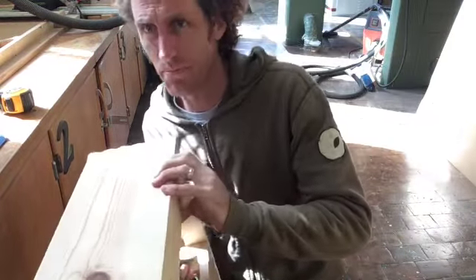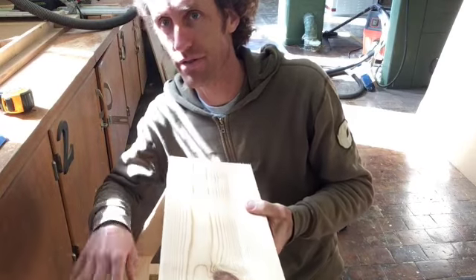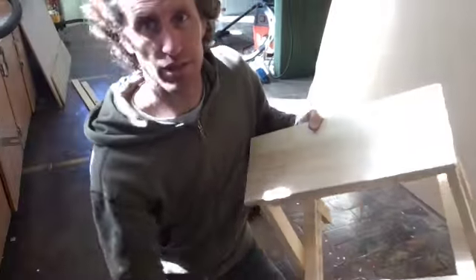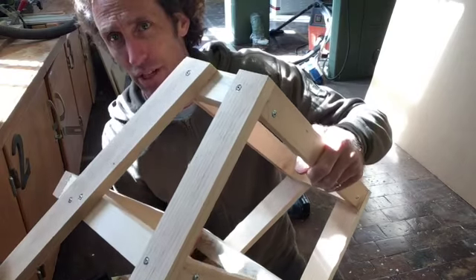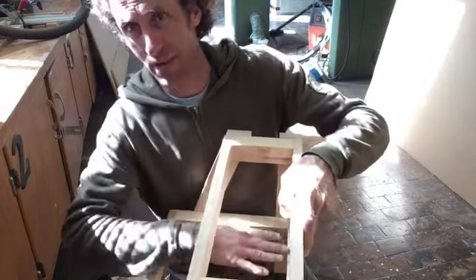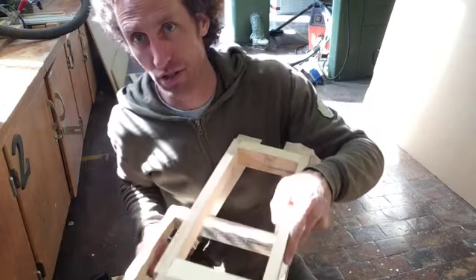We have a number of different components in our stool project. We'll have the pieces that make up the steps — I only have two out of three on here right now — and that's going to be broken down. Then you have the frame, which is broken up into two parts: we'll build the frame of the bottom step first, then the top step, and install the legs onto those after.